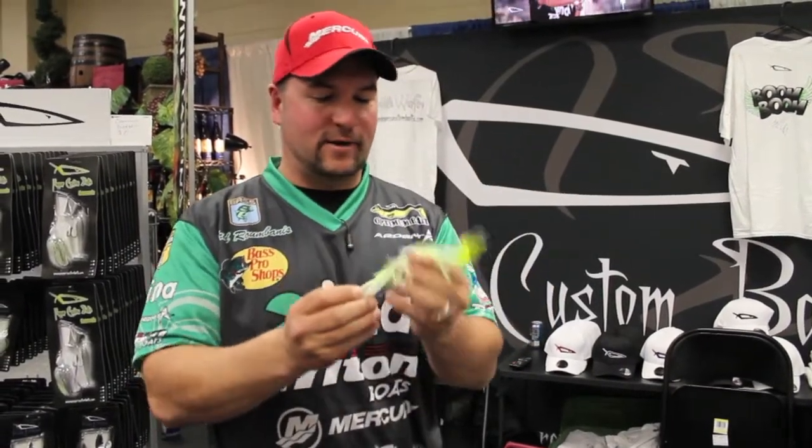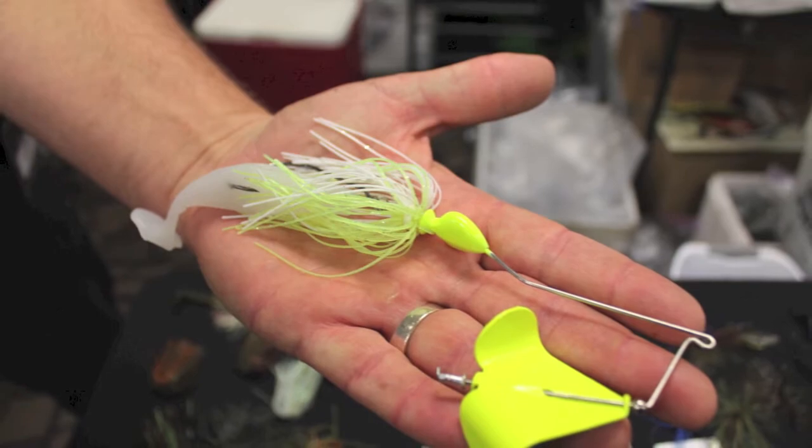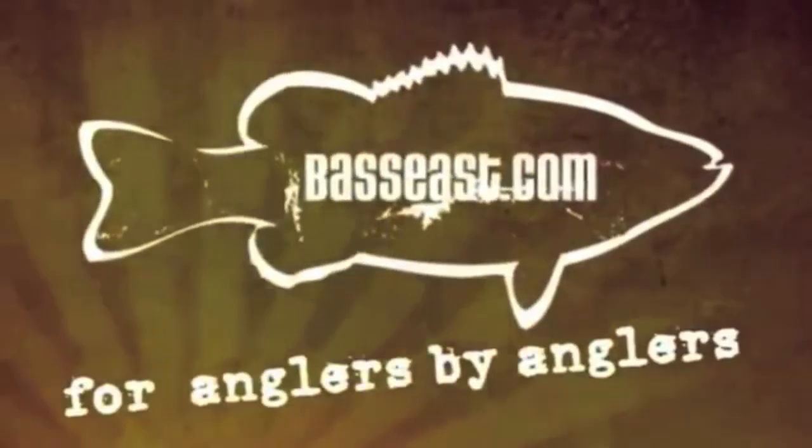You're only going to find this bait here at Pepper Custom Baits. PepperCustomBaits.com — we'll see you next time.